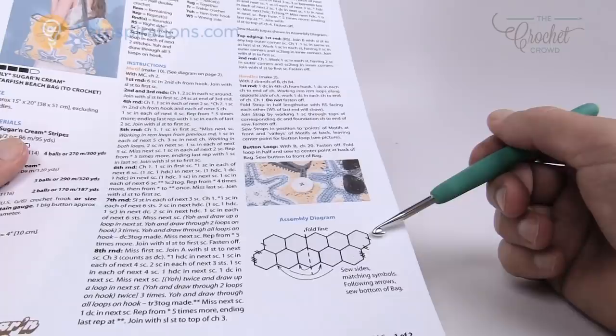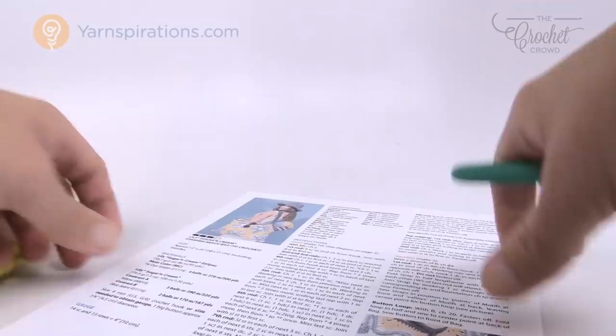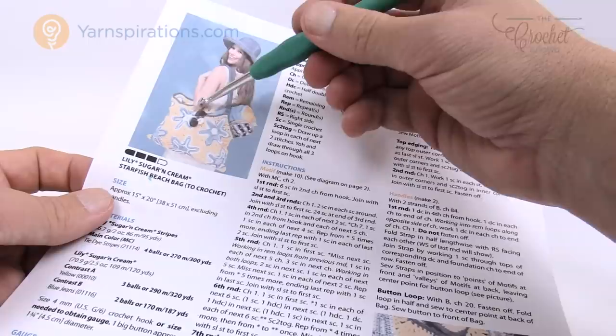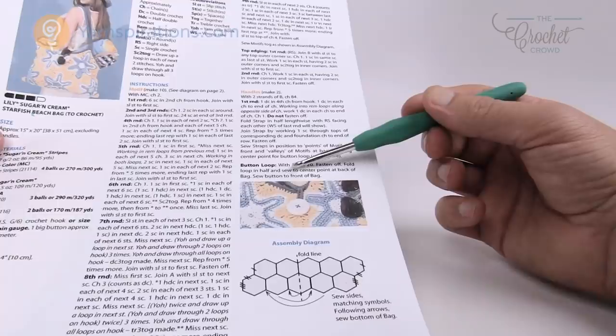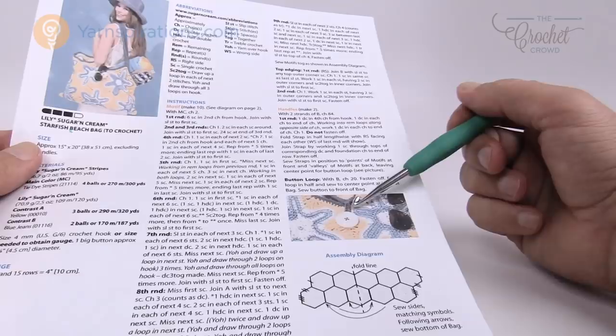Once the bag is assembled, follow around the top edge with a single crochet going up and down all the way around. On the points, that's where the bag handles attach — look at the photo to determine where you want to attach them. If you want a closure, create a chain-20 loop in the middle of one side and sew a button on the front — then it just clips into position.